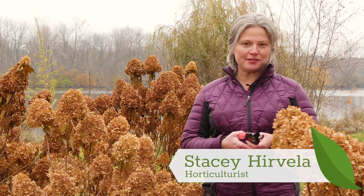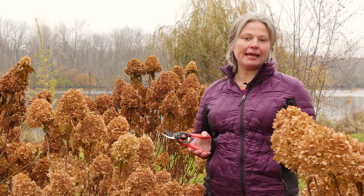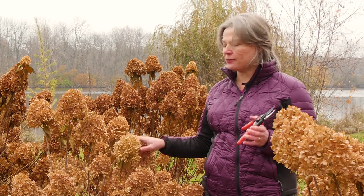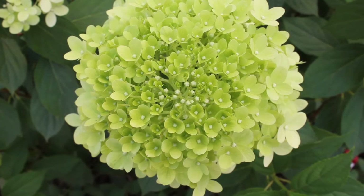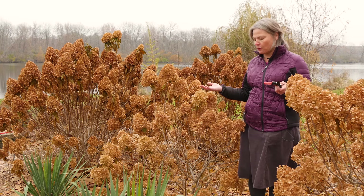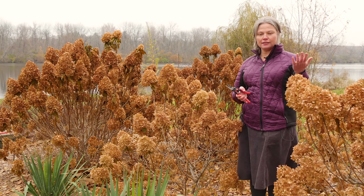Hey, it's Stacy from Proven Winners Color Choice Flowering Shrubs. One of the questions I'm hearing a lot at this time of year is whether people should prune or can prune their panicle hydrangea right now. These are Little Lime hydrangeas, but panicle hydrangea includes any kind of PG hydrangea — Limelight, Quickfire, Firelight, etc. People want to know if they can or should prune it now, and the answer is yes.